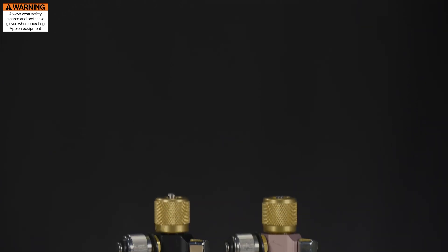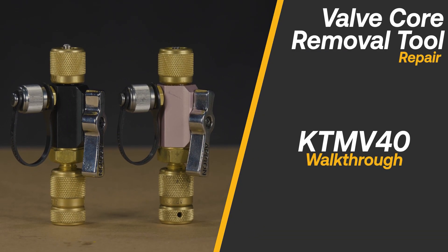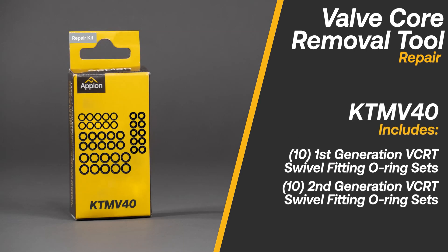Appion's valve core removal tools are fully field serviceable for quick and easy repairs on the job site. The KTM V40 contains 10 sets of O-rings for any generation of Appion VCRTs.